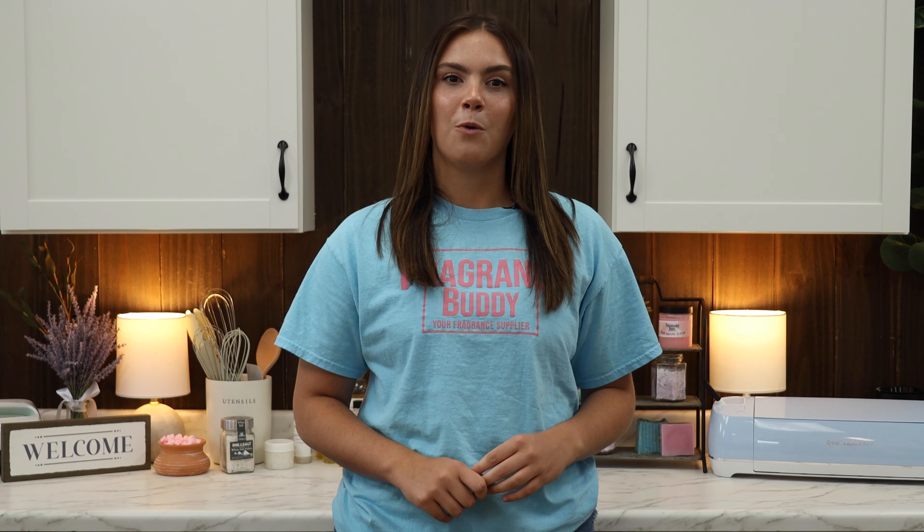But what happens when things go wrong? Whether you're a beginner or a pro, one of the most common mistakes made among candle makers is using ingredients that aren't suited for quality candle making. This includes the wrong fragrance, colorant, wax, additives, and more.